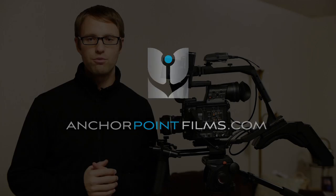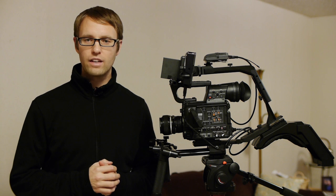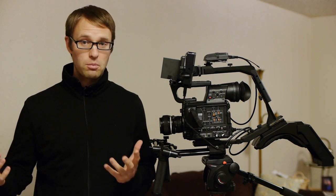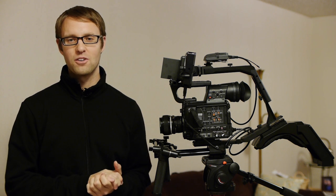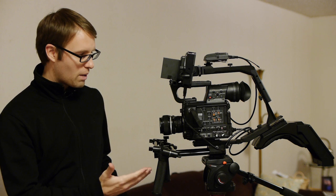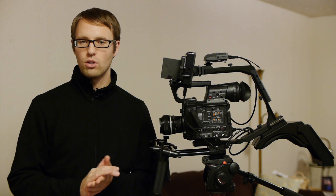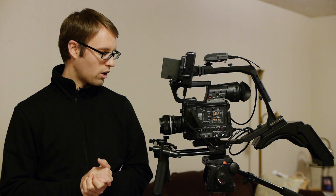Hey everybody, this is Chad with Anchor Point Films. I'm here doing a quick review on the Modula 9 from Adelkrone. I've been waiting to see someone put up a review, and I think a bunch of people are waiting for SmallHD to sell theirs out so they can get the better price over with Adelkrone. I didn't have time — I have a shoot coming up soon — so I needed to get something, and now that the prices went down I went with the Modula 9. So far I like it.